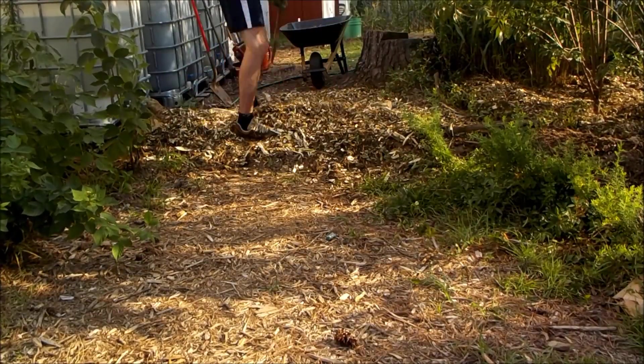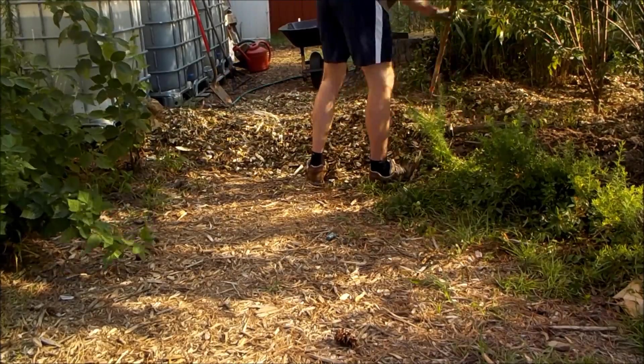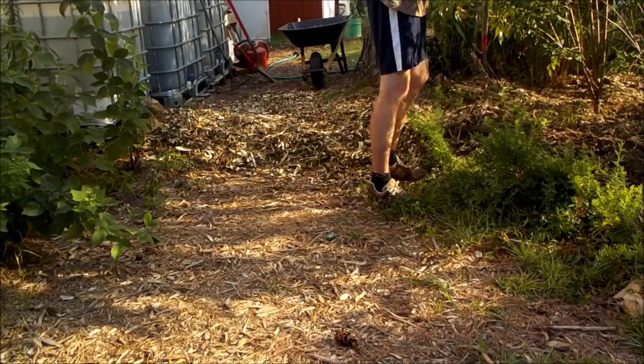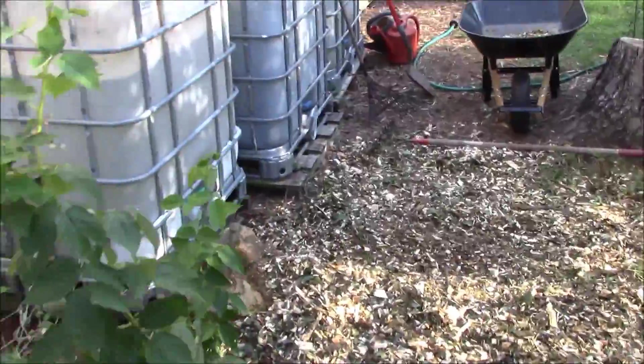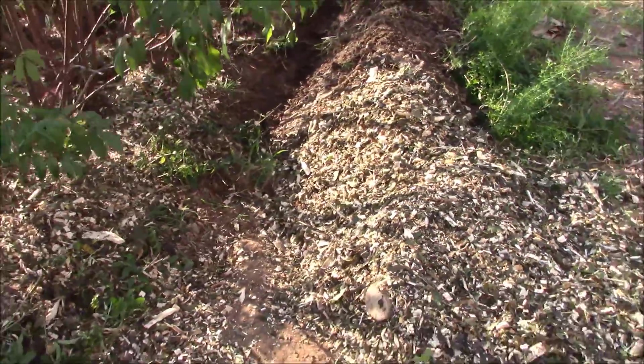I utilized some logs that I got from a recent wood chipping adventure, and I basically used some of those wood chips and dry sand to shape a large trench here in the landscape, so that water coming from the top of the property would drain into my swale a little easier. It's also going to make it easier for me to use my water jugs.